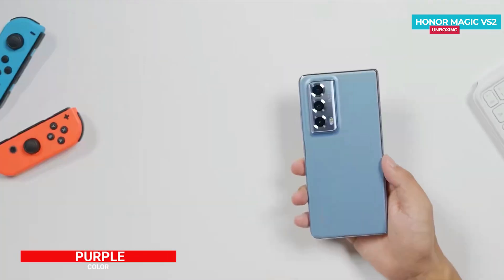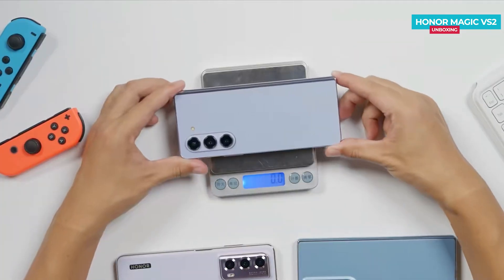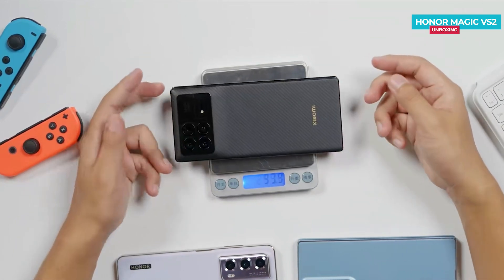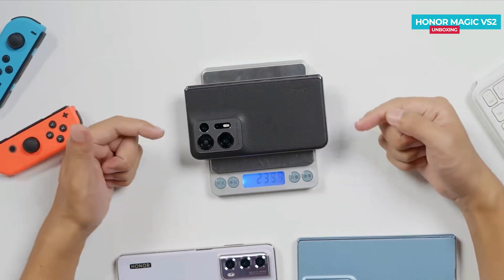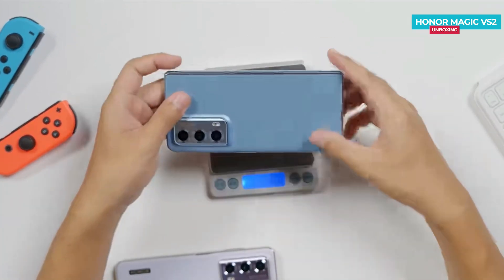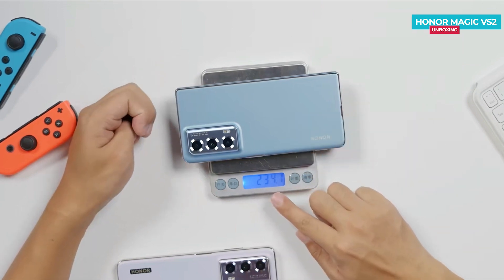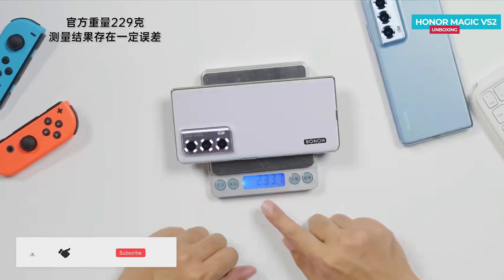Let's check the weight and compare it to some other phones. The Samsung Z Fold 5 weighs 254.5 grams, the Xiaomi Mix Fold 3 weighs around 264.1 grams, the Oppo Find N2 weighs around 236.2 grams, and the Honor Magic V2 weighs 234.1 grams. In this comparison, the Magic V2 is relatively lightweight, making it the lightest foldable phone so far.